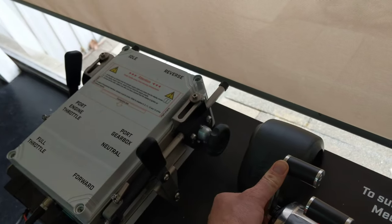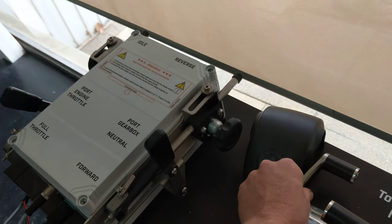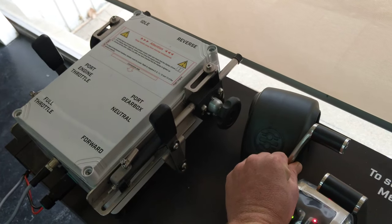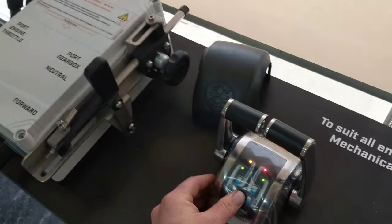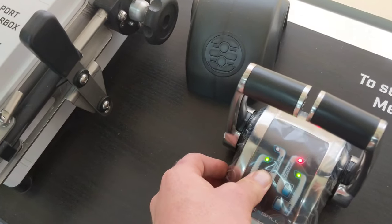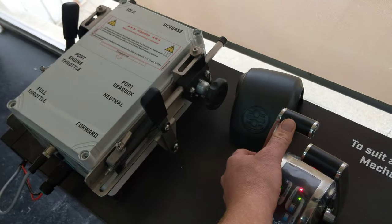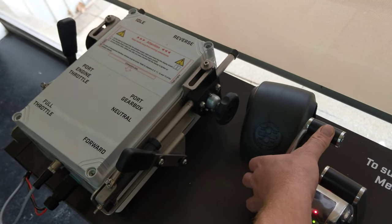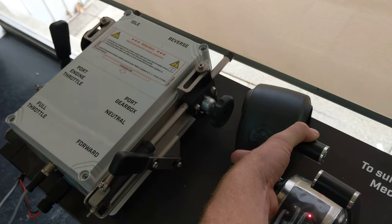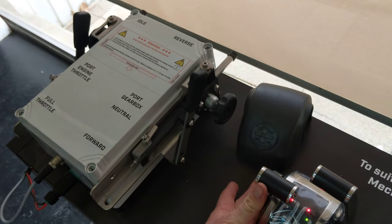Which means only the throttle will work and respond. So you can see how smooth the flexible throttle system responds to your touch on the lever. If we push the yellow button again to turn off the warm up mode, what you'll see now is I click it into gear, you'll see the gearbox go into forward and then the throttle will work from there.